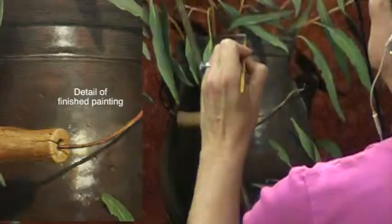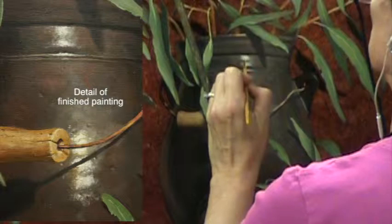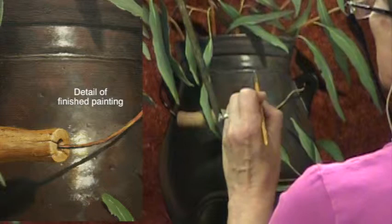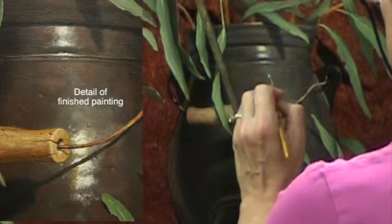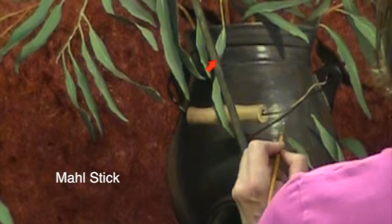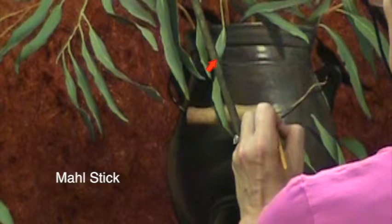Now I'm working with a very small detail brush, adding little tiny pits and highlights on the edges of pits on this vase. These little details are very important to the finished piece — it really causes you to know that the surface of that pot has very small pits and bumps on it. Notice my use of a mahl stick; my hand is resting on it, and it's very important to me when working on details this small — there's no way I'd be able to do them without being able to stabilize my hand.